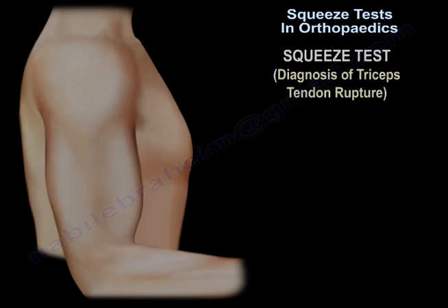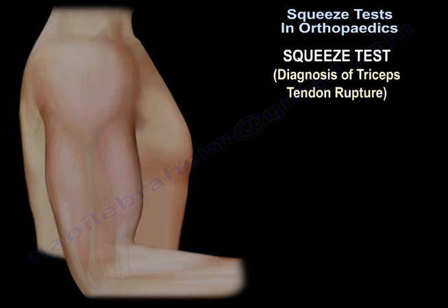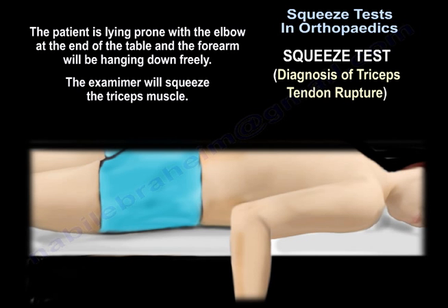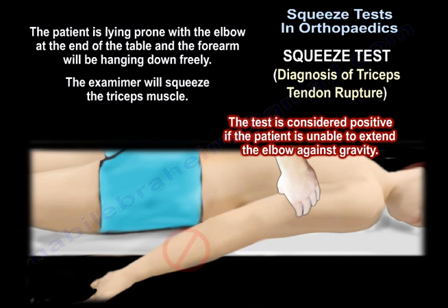The squeeze test can also be used in the diagnosis of triceps tendon rupture. The patient lies prone with the elbow at the end of the table and the forearm hanging down freely. The examiner then squeezes the triceps muscle. The test is considered positive if the patient is unable to extend the elbow against gravity.